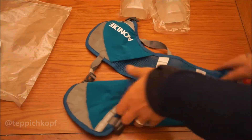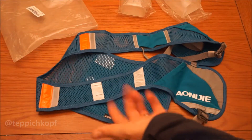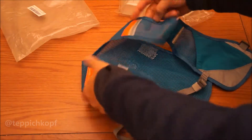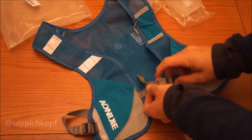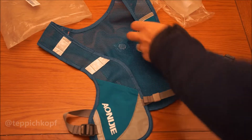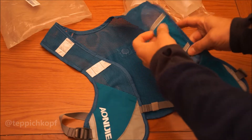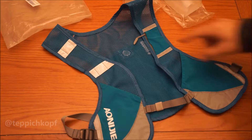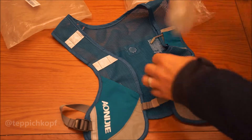This one looks like it would do the job. Onoji, I guess, is actually who makes it. The front of the vest has just a single sternum strap that is adjustable, with a little retention thing so it doesn't flap around on you. It's got a really small pocket here that would fit an ID or credit card.